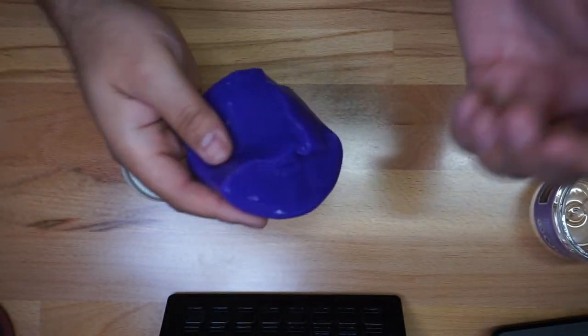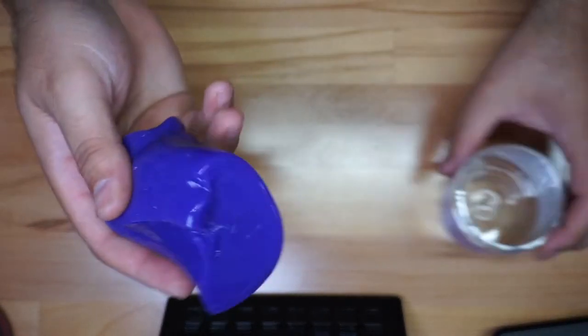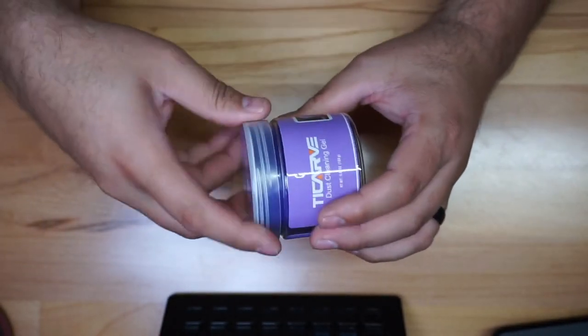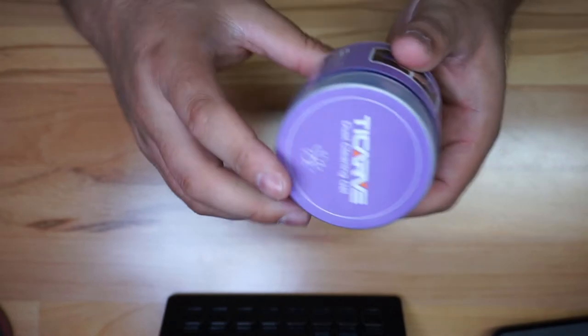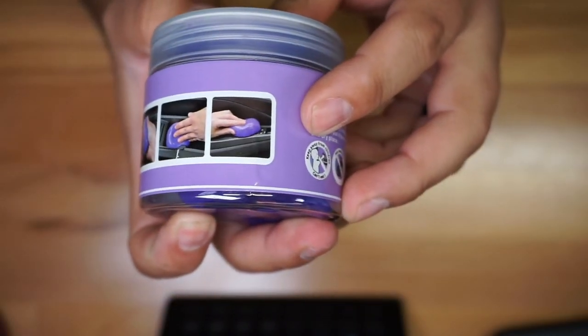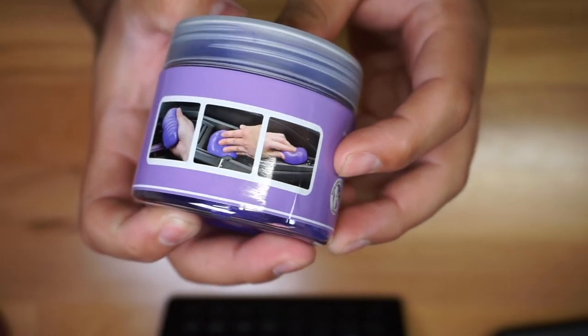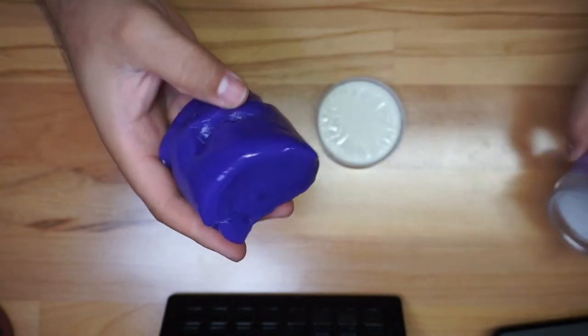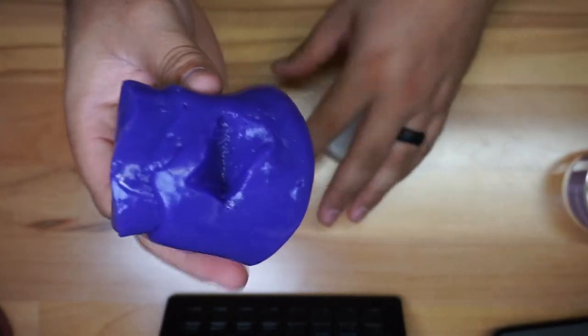Very easily you go like this and then you'll be cleaning those locations. Once you finish, you put it back in the container — that's about it, very simple, not complicated at all. I'm going to show you some pictures so you can get an idea. This is a picture of someone cleaning the vents of a vehicle.